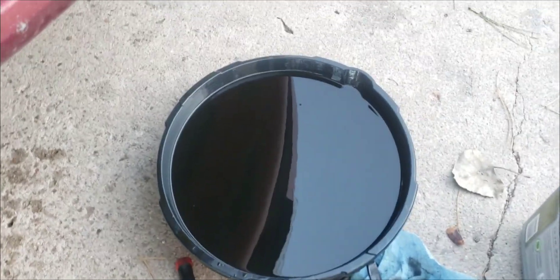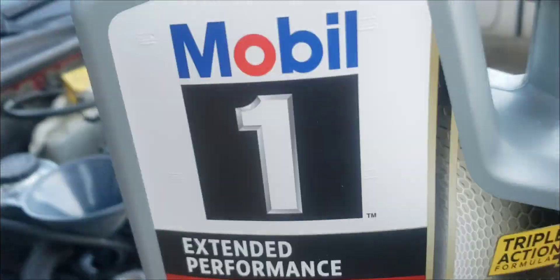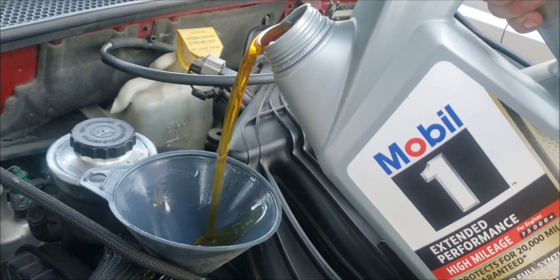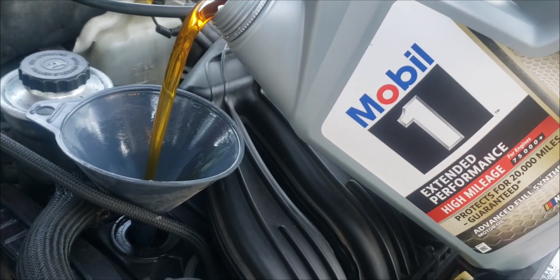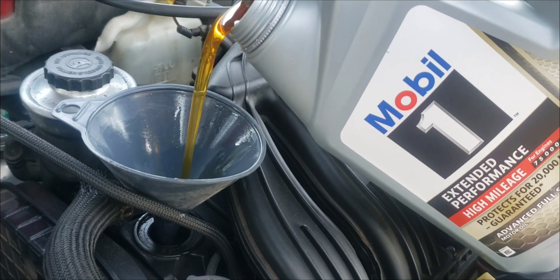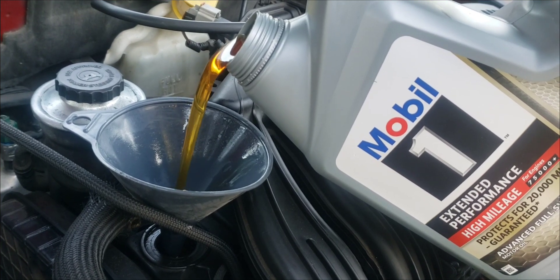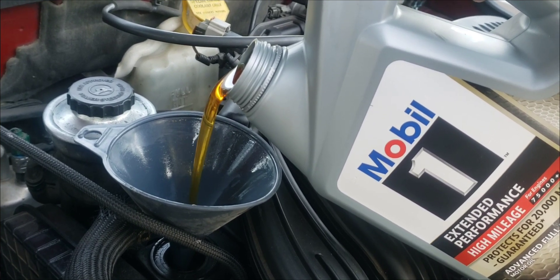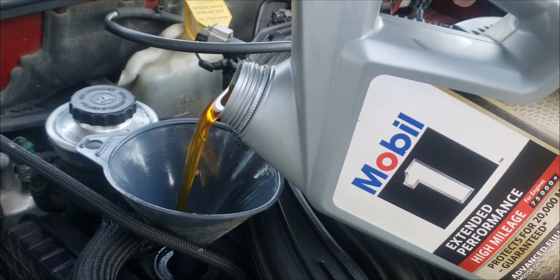Alright, the cheap conventional oil is out. Now I'm going to put the high mileage full synthetic Mobil 1 Extended Performance in. I'll pour about four and a quarter quarts of this and then top it off with some Marvel Mystery Oil, leaving a little room for it as the instructions suggest.